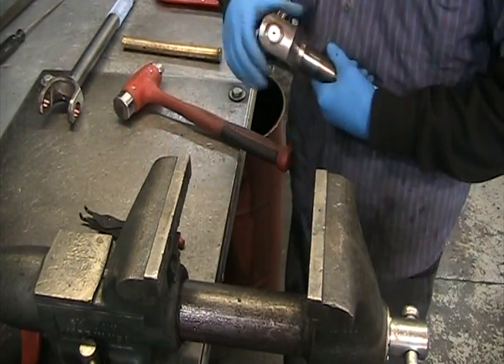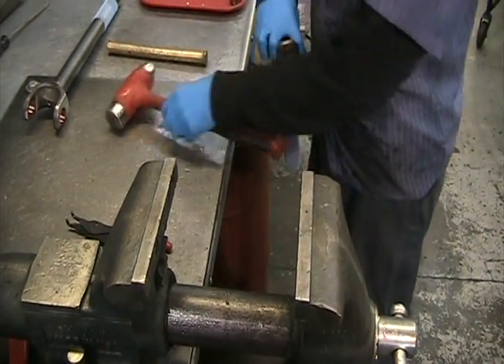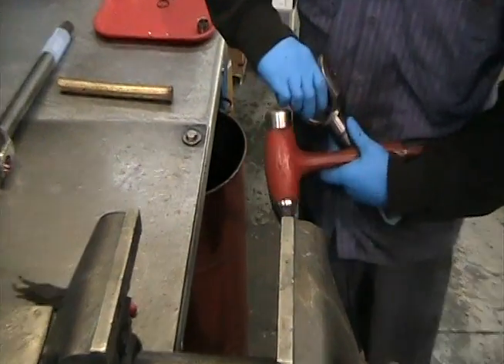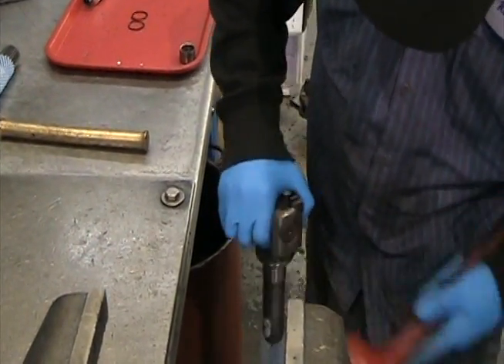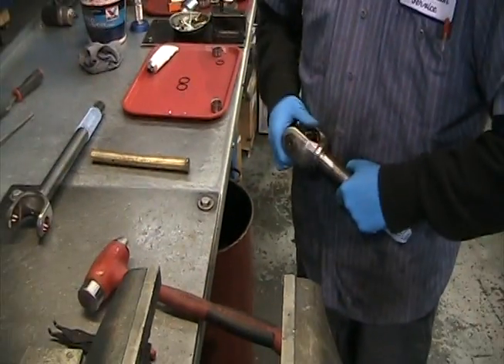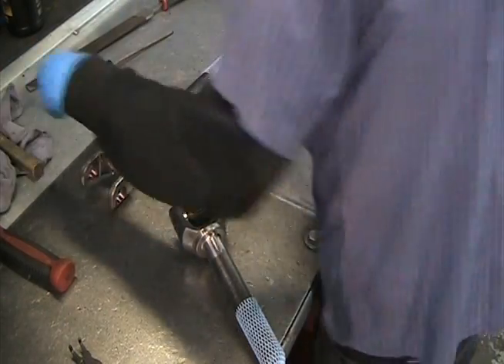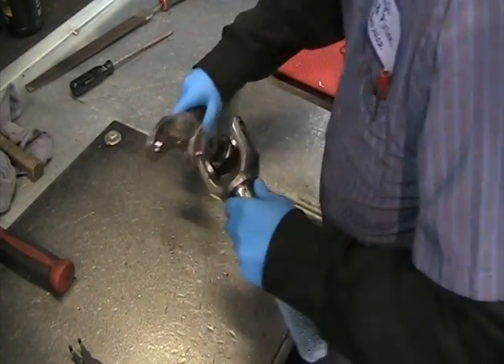Once both clips are in, the joint may feel very tight. Hit the outside of the yoke with a hammer, which will seat the clips and loosen up the joint. It is not critical if the joint still feels tight, but it is critical that the clips are seated properly. Once the u-joint is installed into one axle, repeat the steps for the other side.